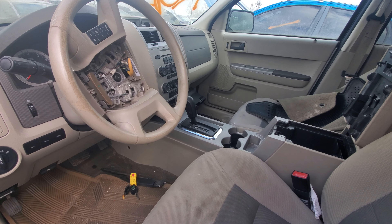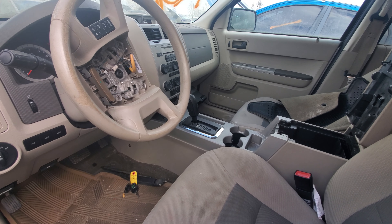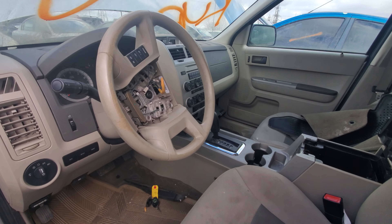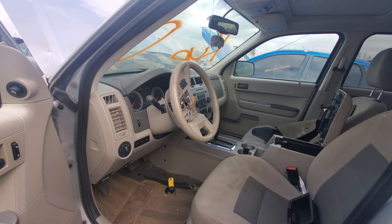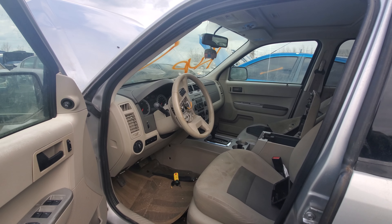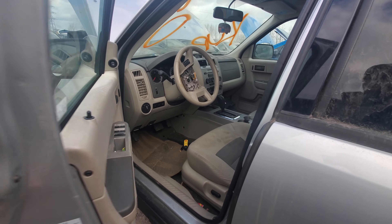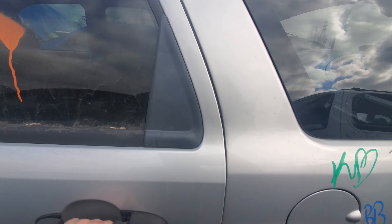The automatic was the 6F35 I think, and the manual transmission — I don't know the exact name of it but it was a five-speed, and I think in later years it was a six-speed. You could also get this with SYNC, leather, and even all-wheel drive. Standard was front-wheel drive but you could opt for all-wheel drive — they called it four-wheel drive but it was more like an all-wheel drive system.